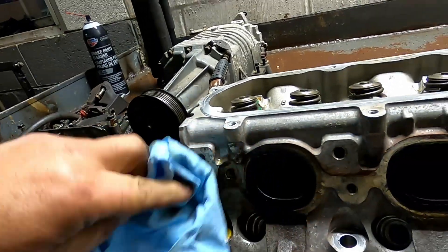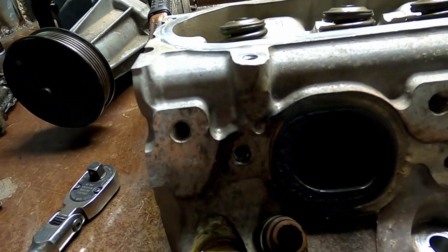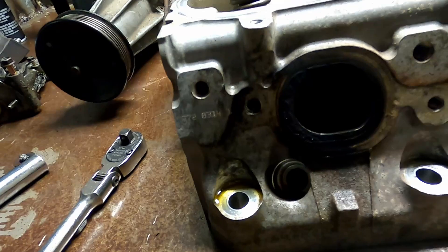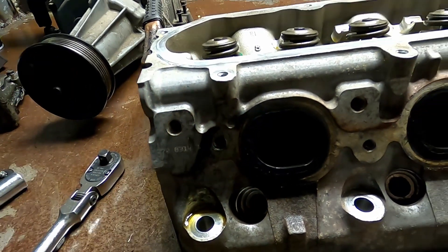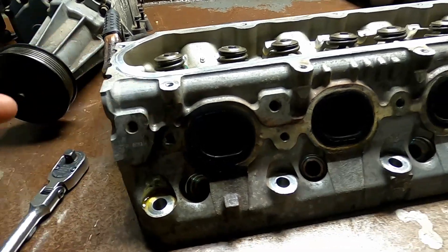Now all we've got to do is clean this up a little bit. My recommendation: run a tap through this because of the weld and all the material that's on there. Make sure you run a tap through that, and then you're ready to put the header back on, or the manifold, or stick the head back on the vehicle.